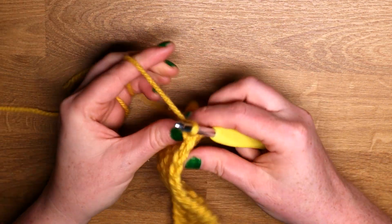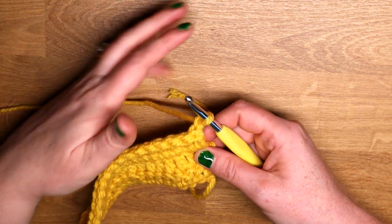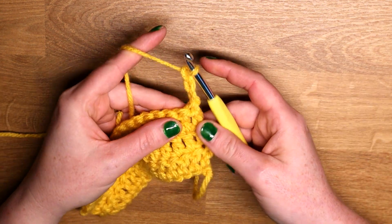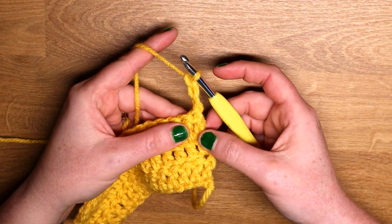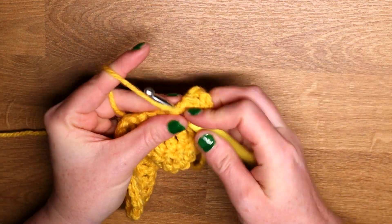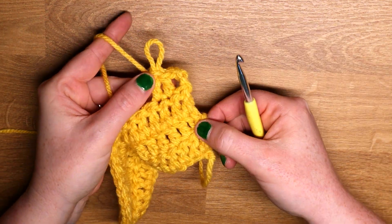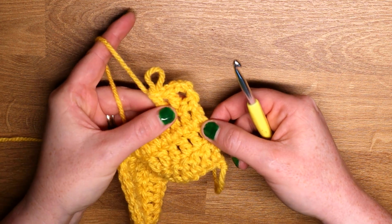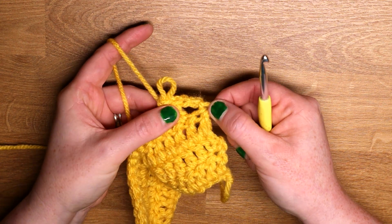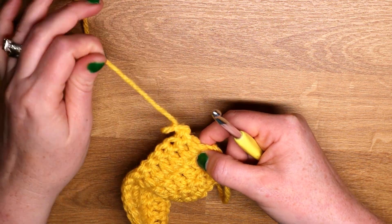Ordinarily, these are all double crochets, and if I was to do what would normally be requested, it would be to chain three — one, two, and three — and that would count as my first double crochet. I would then double crochet in the next and following stitches. But what's happened is that chain three leaves a gap. It never looks nice and it's overhanging, so we want to make that a little bit more tidy. We don't want that hole to be there, so what we do instead is the stacked stitch.